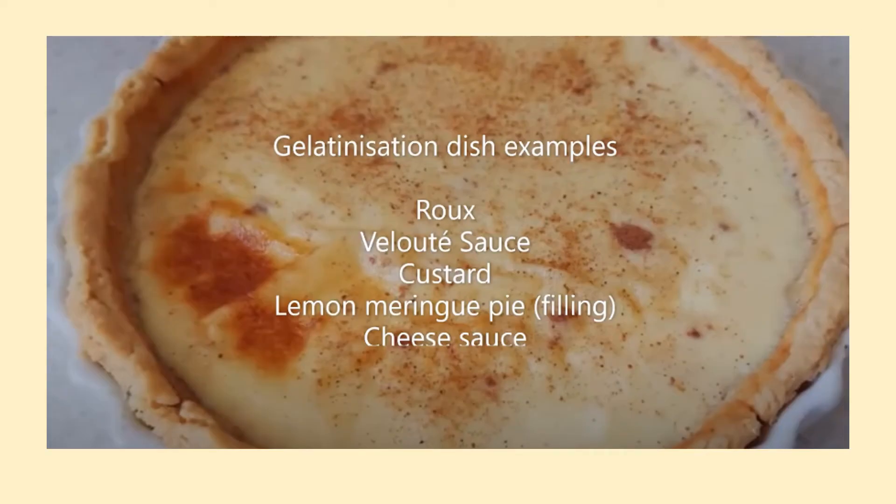Dishes that include the process of gelatinisation include a roux sauce, velouté sauce, custard, lemon meringue pie, and cheese sauce.